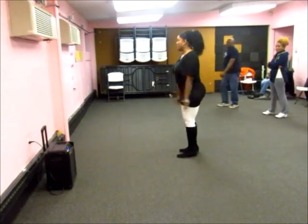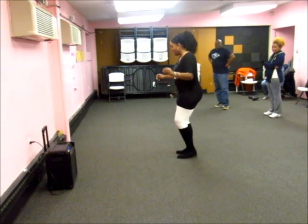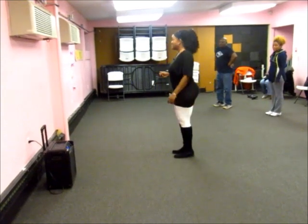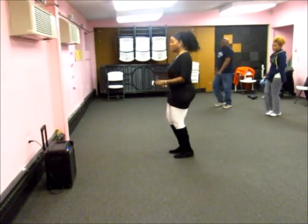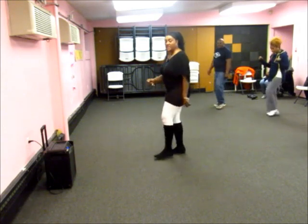You start the stance off: right heel, left heel and twist two, three, four. Right heel, left heel and twist two, three, four, five, six. Heel, heel and twist two, three, four. Right heel, left heel.